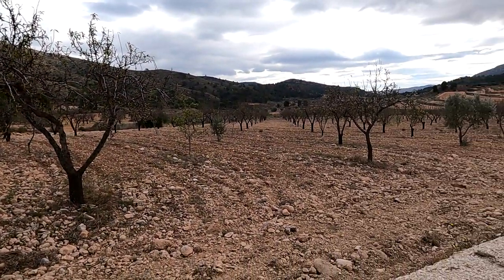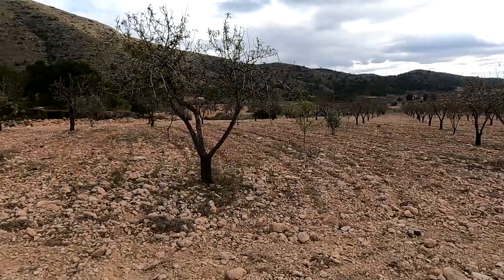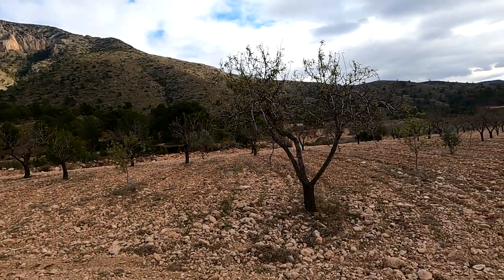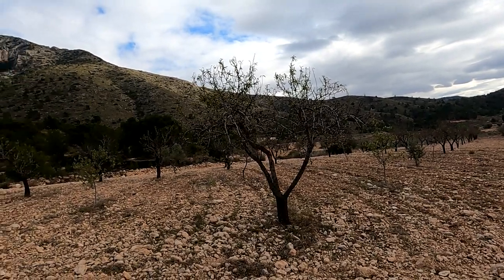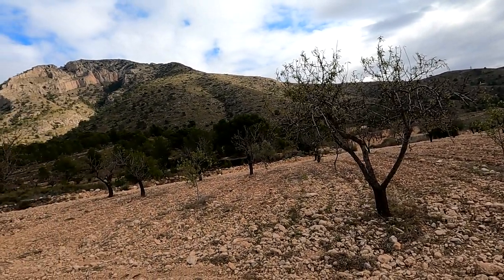Here you can see our side of that mountain range. There's not a lot of flowers — some things with buds — but just what a difference.